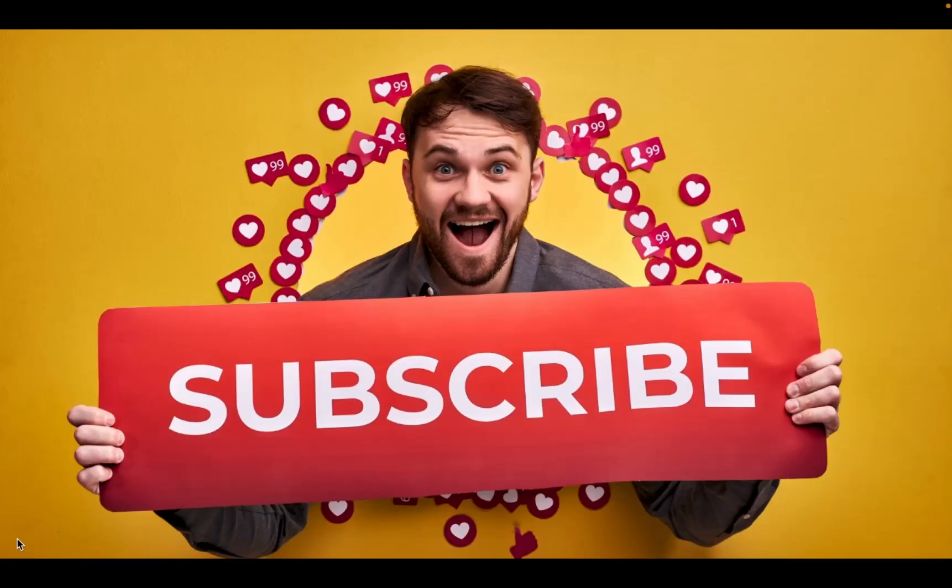If you are finding value and learning something new from my videos, please subscribe. Your subscriptions inspire me to create more content that matters to you.